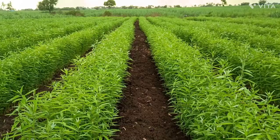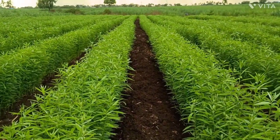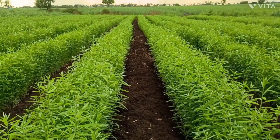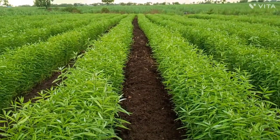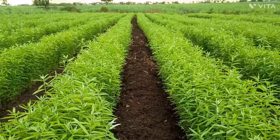Soil testing is the first step and is necessary. Soil testing is compulsory for every crop. Before starting any crop cultivation, we have to go for soil testing first, and then plant the green manure crop.